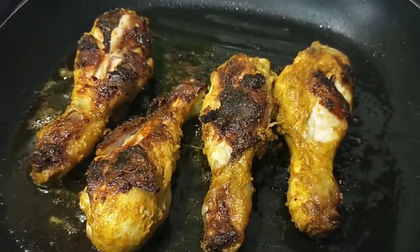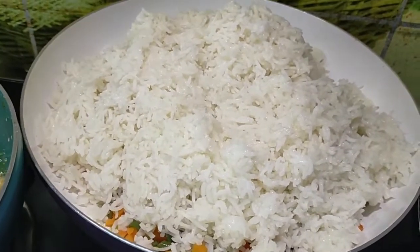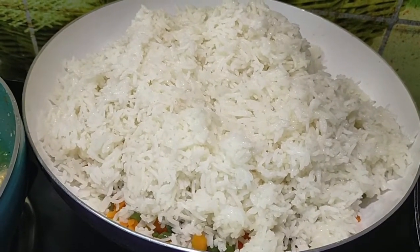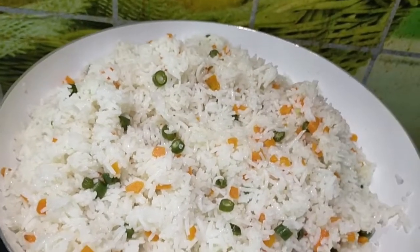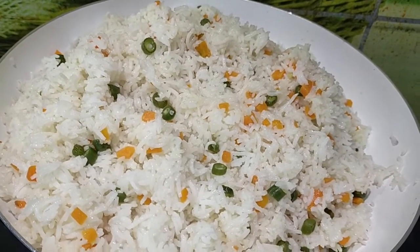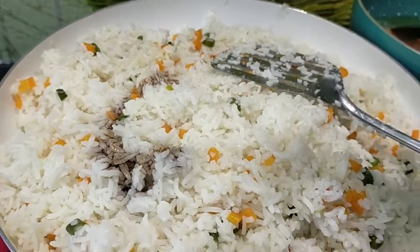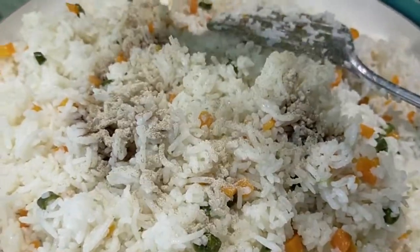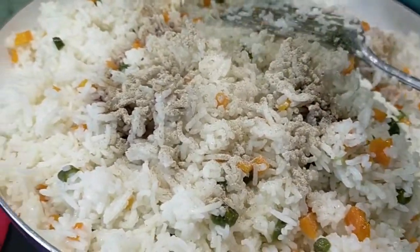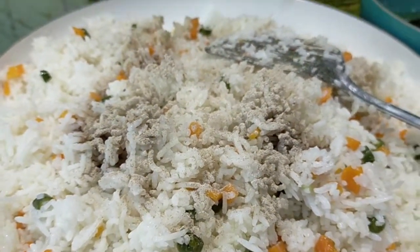We will load some basmati rice. We put salt in the pan and mix it with white pepper — use black pepper to enhance the taste along with the white pepper. Add some soy sauce to it, and add the onion to the dragon chicken.